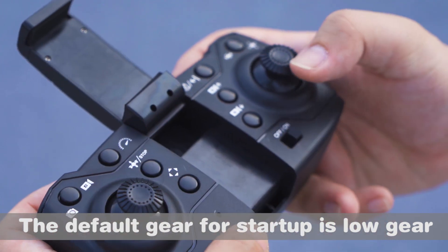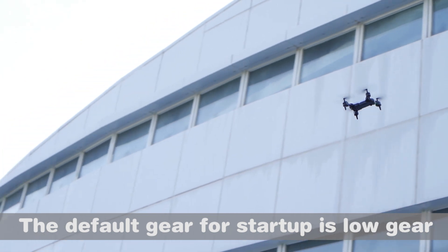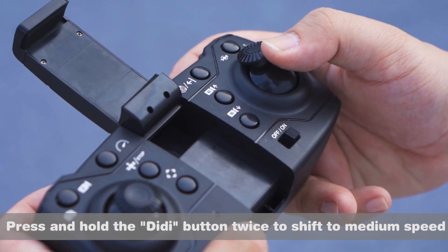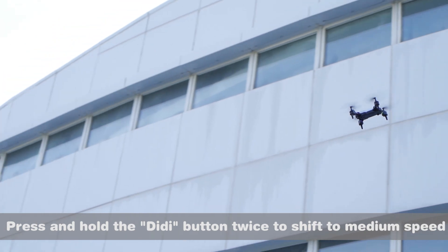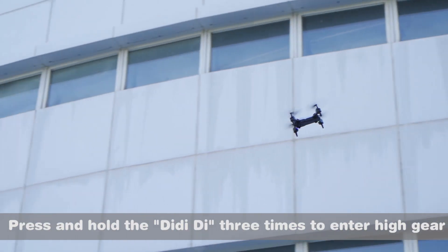The default gear for startup is low gear. Press and hold the DD button twice to shift to medium speed. Press and hold the DD button three times to enter high gear.